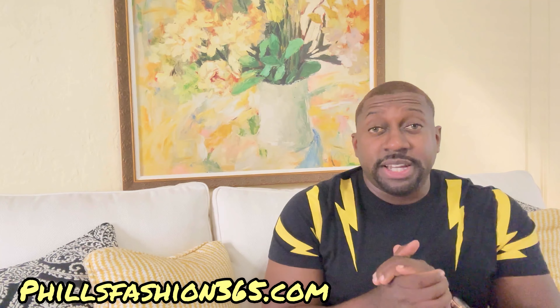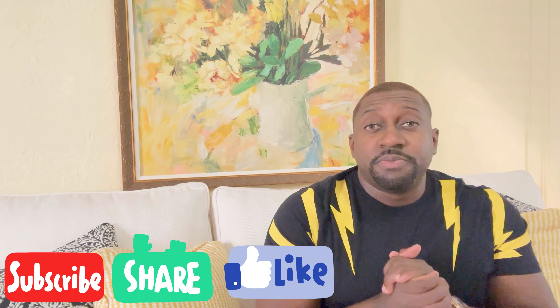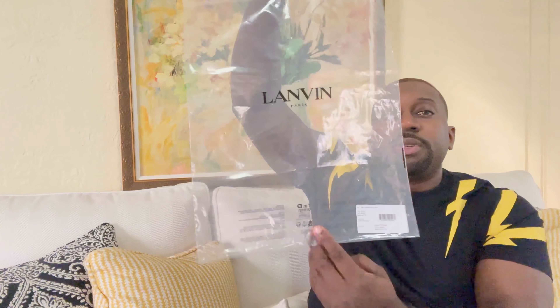Welcome back to the channel, beautiful people. Feels Fashion, your personal stylist. If this is your first time here, welcome to the channel. As you can see from my title, today we're reviewing a Lanvin shirt — a new pickup. Let's get straight to the video.